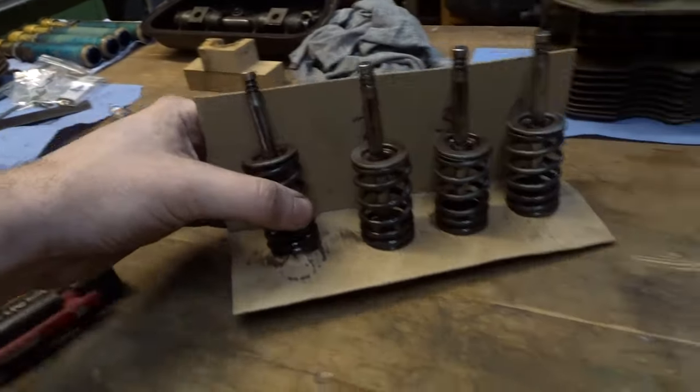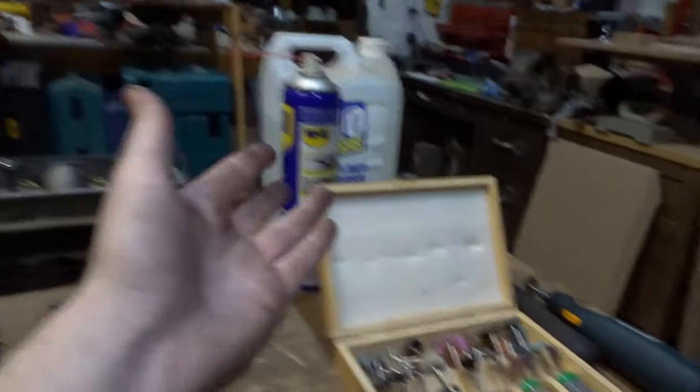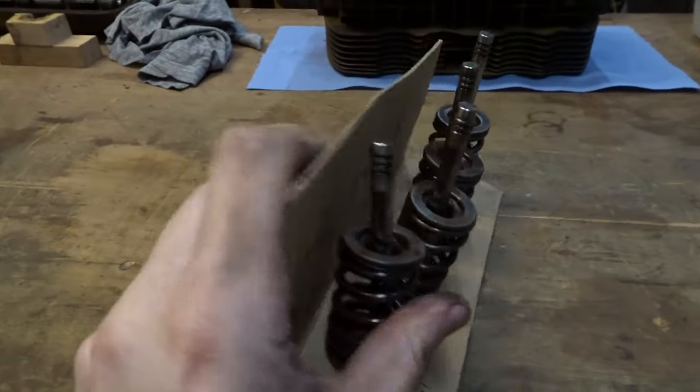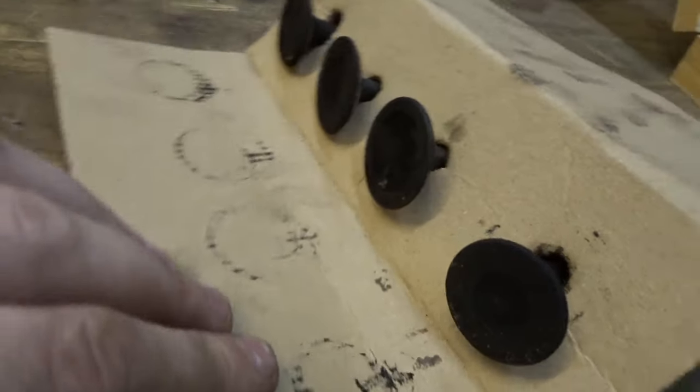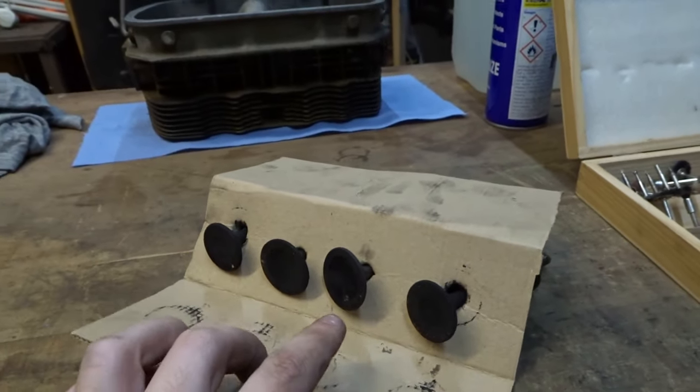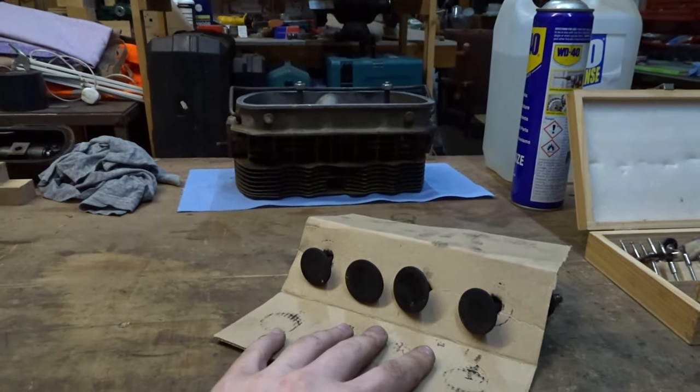Whilst I'm here and have everything out, I'm going to clean the carbon off these valves as well, because on the bottom of these they're pretty filthy. I'll get these cleaned up and then I think that should be it.